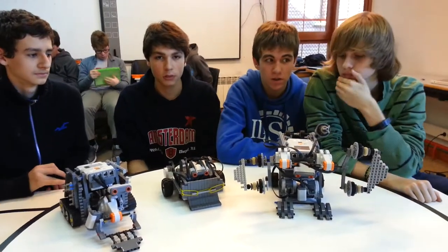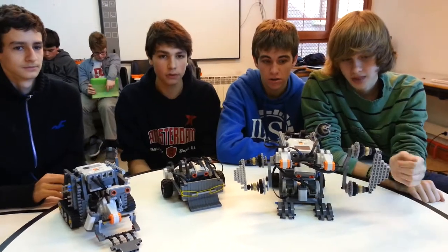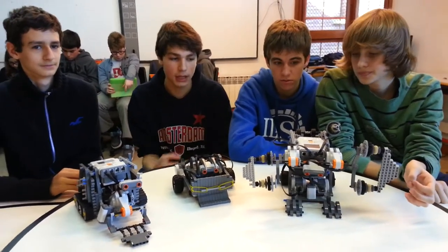We have built sumo robots, and the robot sumo is about one robot having to pull its opponent out of the ring.